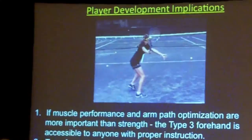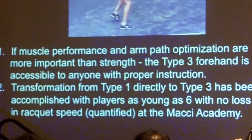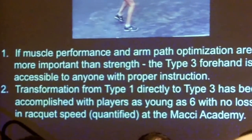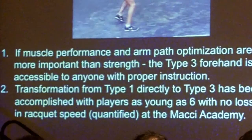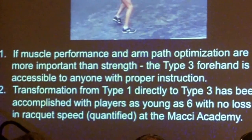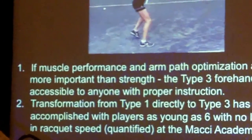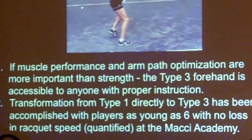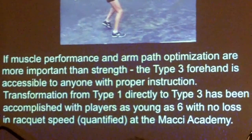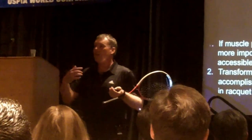Player development implications. If muscle performance and arm path optimization are more important than strength, then the type 3 forehand is accessible to anyone with proper instruction — and I mean anyone. That's the way I live my life. That's my coaching decision. I believe that to be true with the deepest fiber of my soul. We have some evidence that this works at Rick's academy down in Boca.